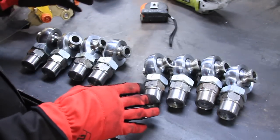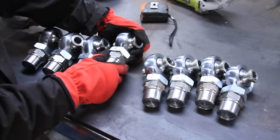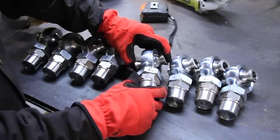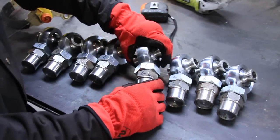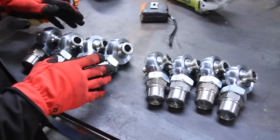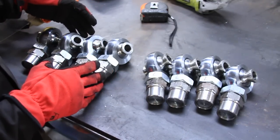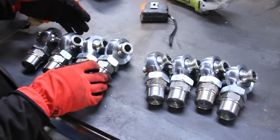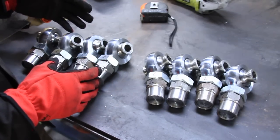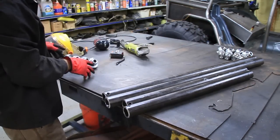The next step is very important. Lay all your heims out and figure out which ones are normal right-handed thread and which ones are left-handed thread. Get those separated first. Some people just buy all right-handed thread so that nothing loosens up — once set up, they'll never come undone. But take all your lefties and put them on one side, and all your righties on the other side. The reason is that once they're in place, you can turn the tube to lengthen or shorten it. If you had both rights or both lefts, it would just slide the tube back and forth instead of lengthening or shortening it.